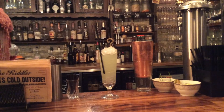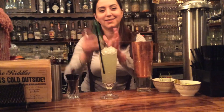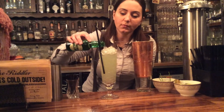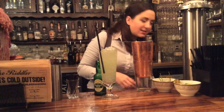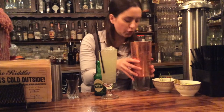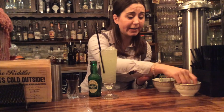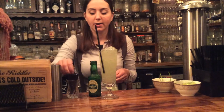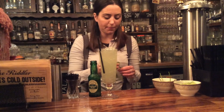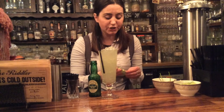Then you need to top it up with some ginger ale. Top that up and you've got all those oriental flavours — you've got ginger, you've got cucumber, you've got coriander — and it makes for a really delicious summery drink. Garnish however you want; get creative with it. We usually put a bit of cucumber and a bit of coriander on top, and that's it — that's the Indian Gin Sling.